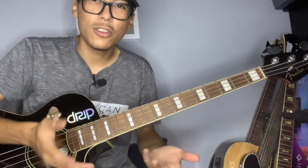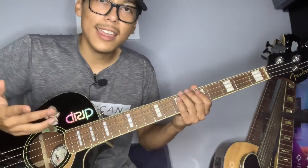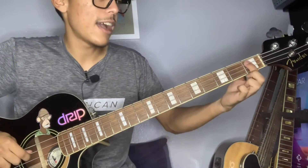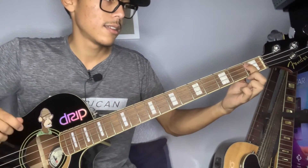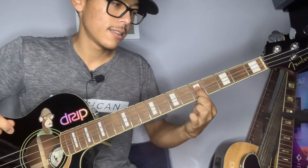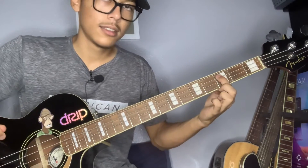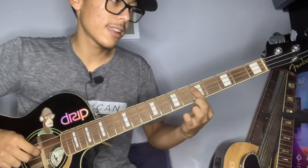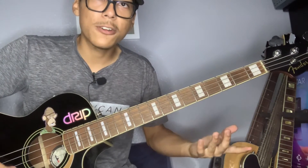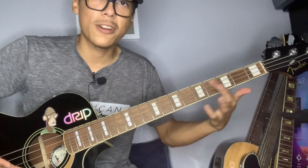I try to match it with a song that I already know. So let's just say Botones Azules — if I know Botones Azules, any song that has that same pattern where it just goes down like that, I could pretty much figure out because I already know that pattern, that chord progression.